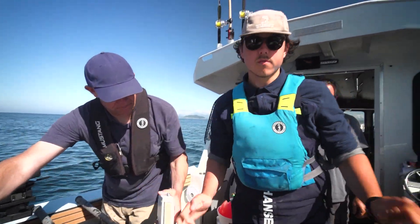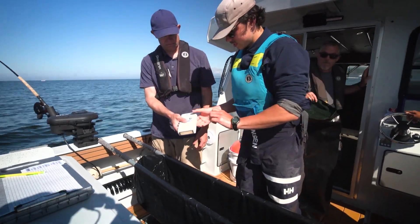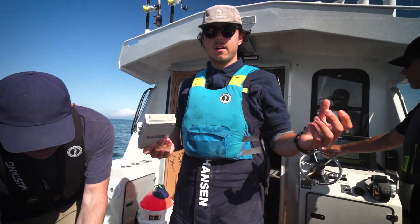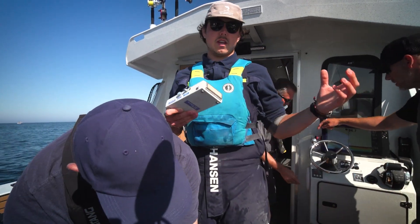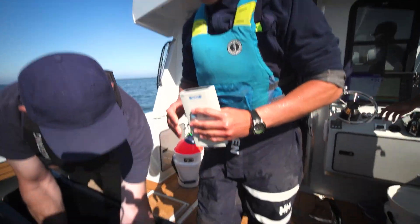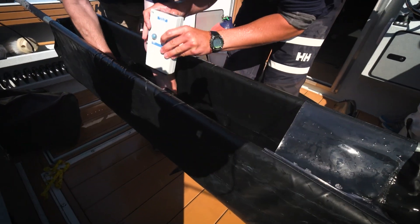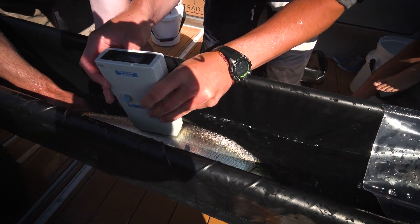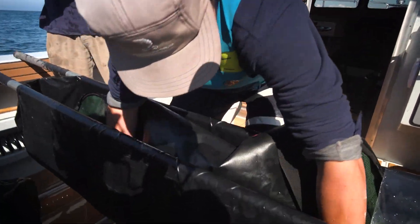We're going to take a fat probe measurement, and what this little tool here does is it measures the relative energy of the fish. This can give us a little bit of a measurement of how healthy the fish are. And with this, we can use it when we see how well the fish survive and see if that might be a predictor for that. Readings: 1.3 and 0.8. Put the fish in, just kind of scoop it up like that.